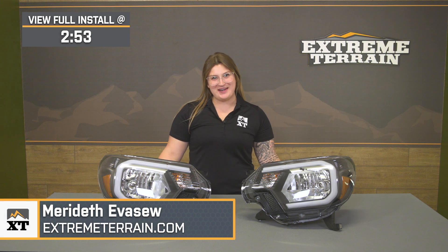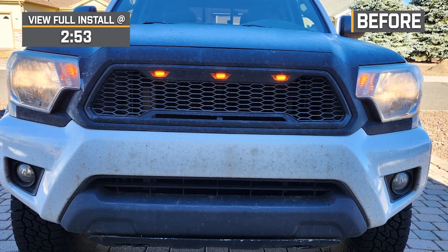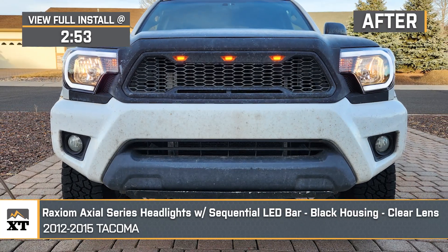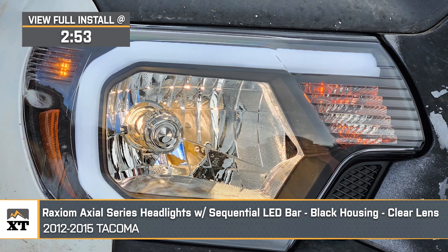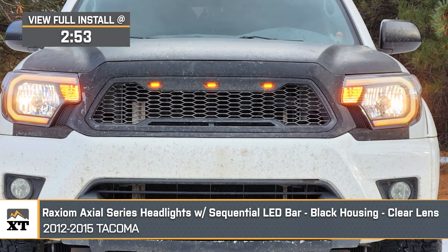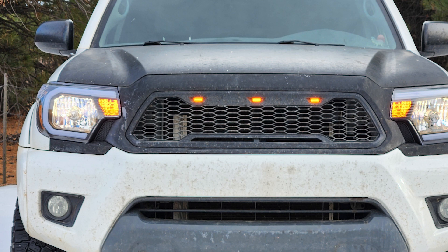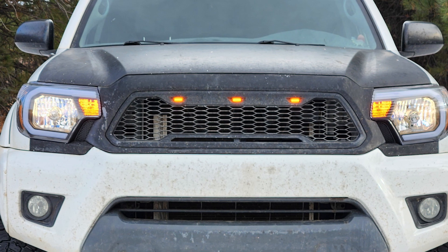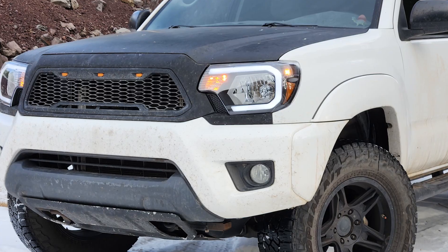What's up guys? Meredith with extremeterrain.com, and today we're checking out the Raxiom Axial Series headlights with a sequential LED light bar with a black housing and a clear lens fitting all 2012 through 2015 Toyota Tacomas. If you want to restore the look of your headlights on your truck with the addition of extra features that your factory ones were lacking, this set is going to be a great option. Not only will this bring more to the table than factory replacement style options, but these are pretty affordable.